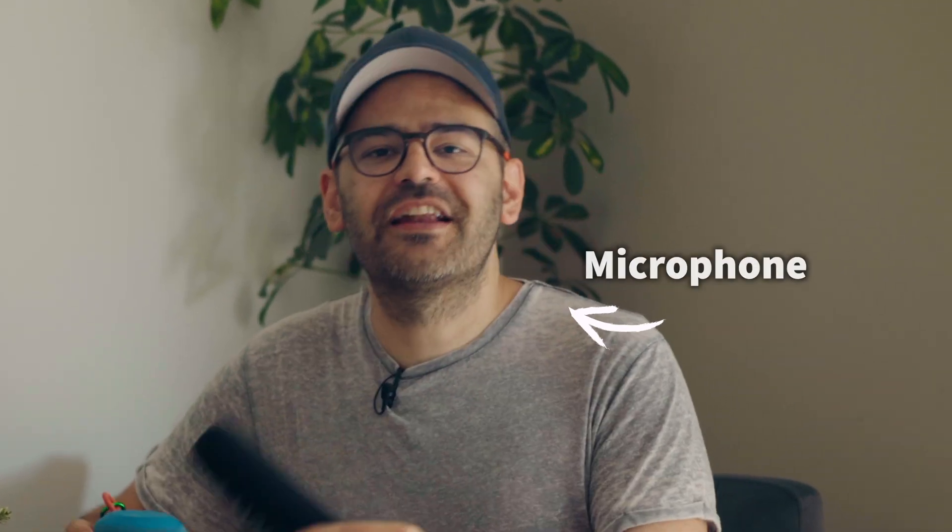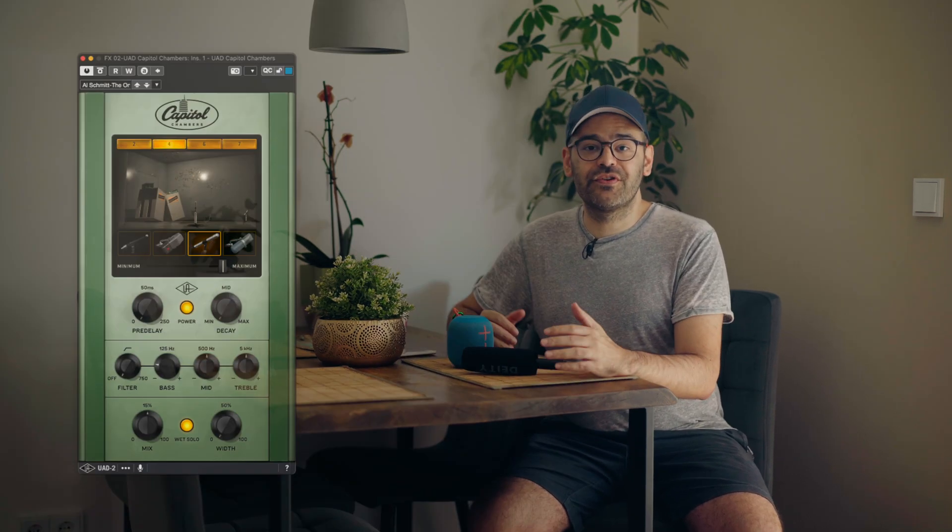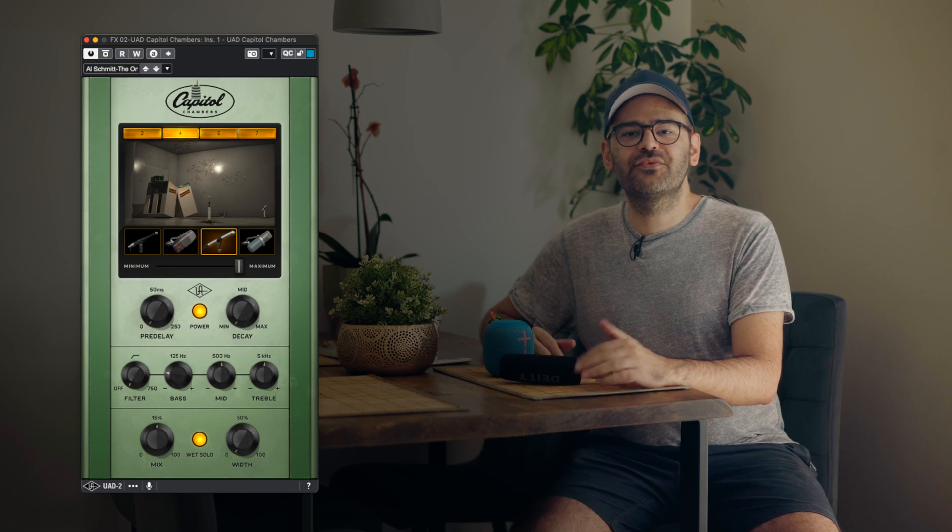Today we are going to embark on an exciting experiment right here in my living room. I've got this Bluetooth speaker, this microphone, and a very cool idea. I am going to create my very own reverb echo chamber, right here, right now. Plus, we are going to compare it to the Universal Audio Capital Chambers reverb, just to see if my homemade reverb sounds better than the plugin.